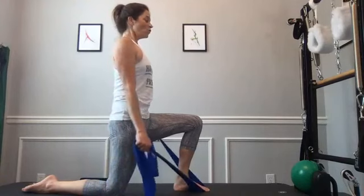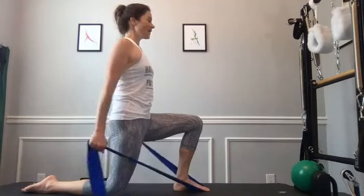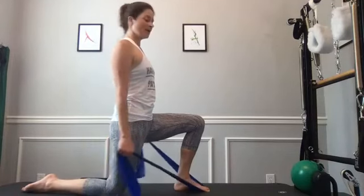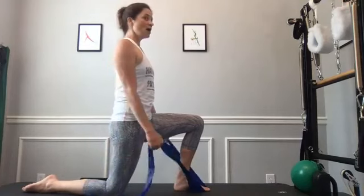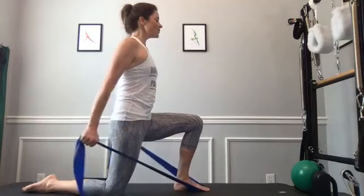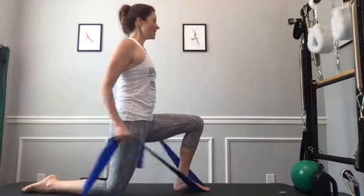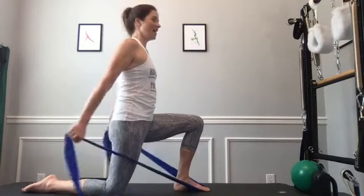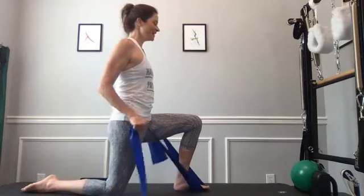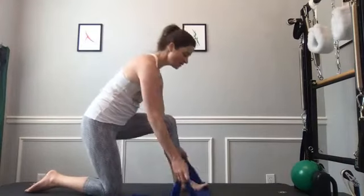Pull it back — you'll feel the right glute activate a little bit without over-squeezing it. Give me five. Hold it back — ready: bend your elbows a little bit and extend them, really pulling those abdominals in to stabilize. You should feel both legs doing some work as you get a little tricep kickback. Five more — hold, and one. Switch legs.